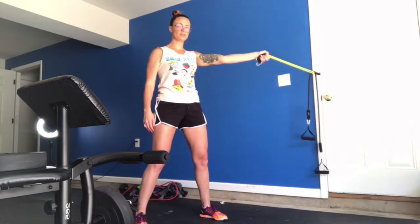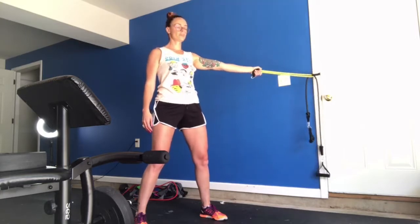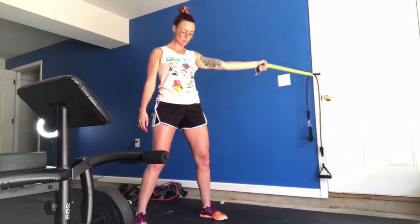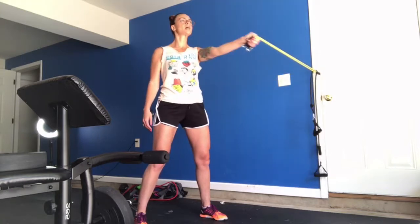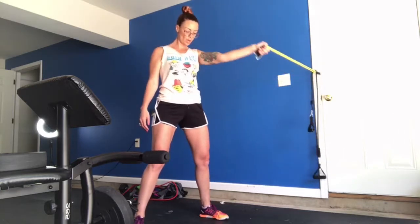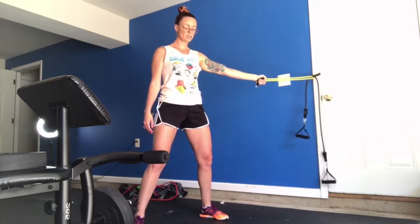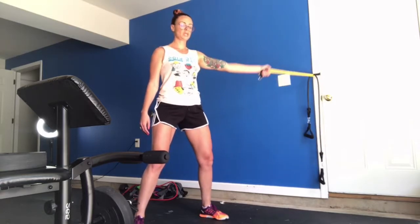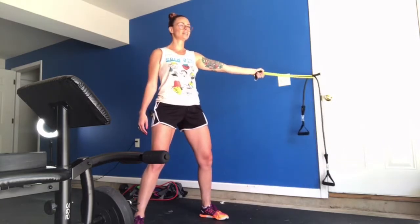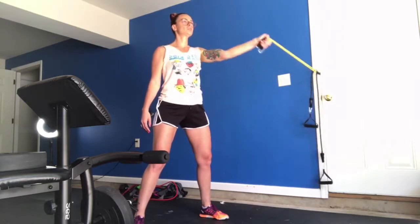Performing the front raise variation on the right side — arm straight, band as an extension of the arm, pivoting the shoulder forward. Completing 21 reps.